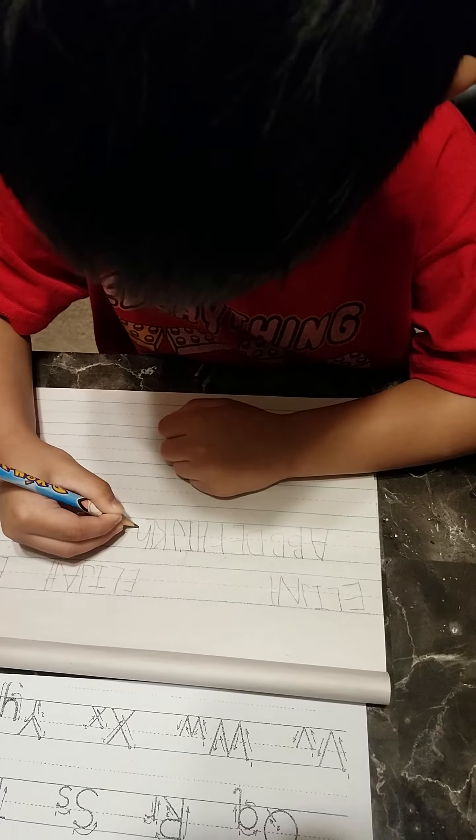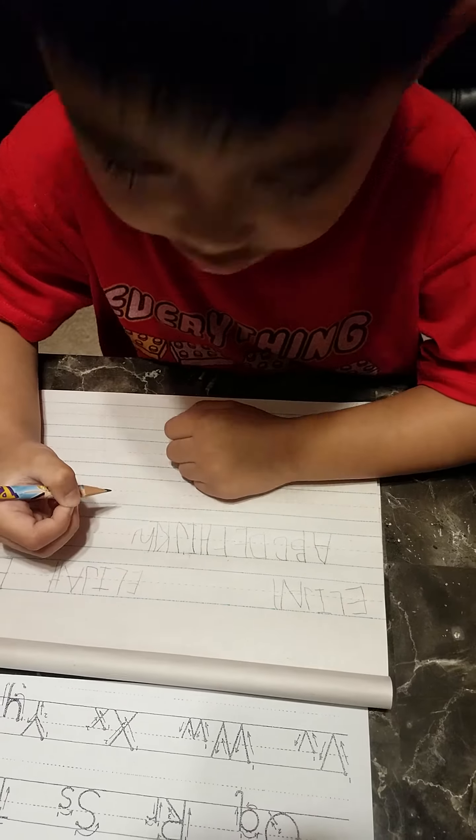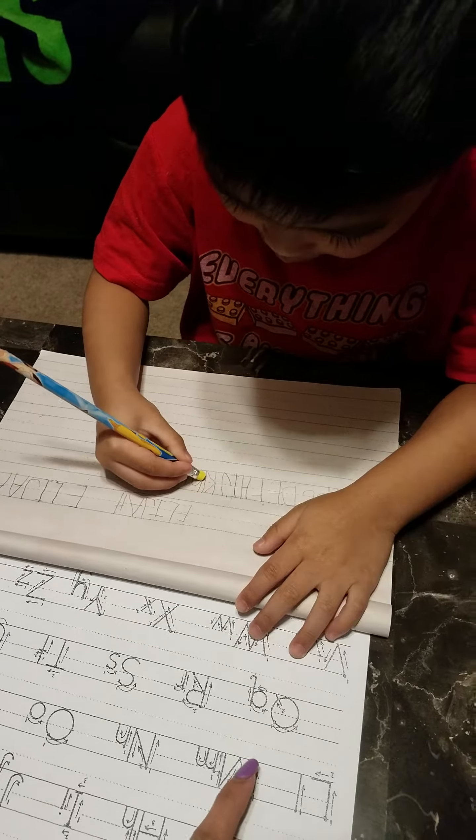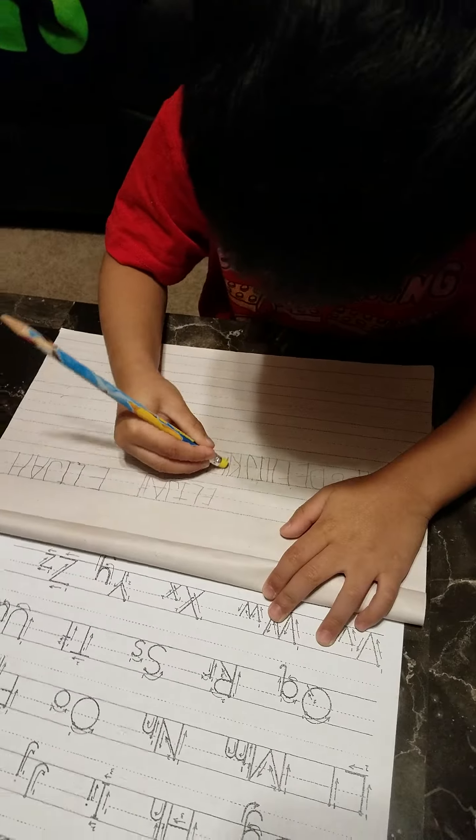What are we going to do with that? A W? Erase it. Make it like this one. Erase W? Yeah, not W. I tell M.